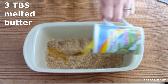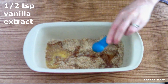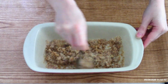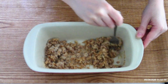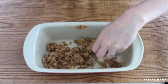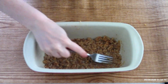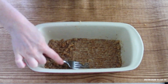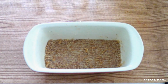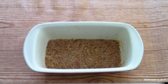Add three tablespoons of butter that's been melted and cooled — make sure it's cooled completely — and a half teaspoon of vanilla extract. Use your fork or your fingers and stir until everything is fully combined. You want to make sure all the dry ingredients get nice and wet with the butter. Then use your fingers, a fork, or the back of the measuring cup to firmly press down on the mixture until it's fully and evenly spread onto the bottom of the pan. Press firmly so all the ingredients stick together.